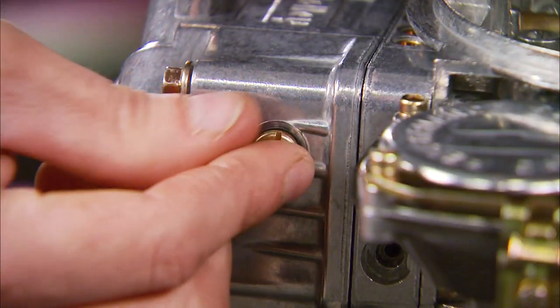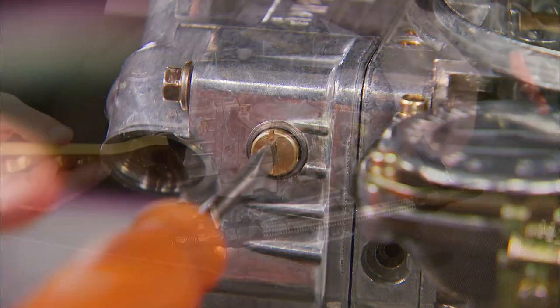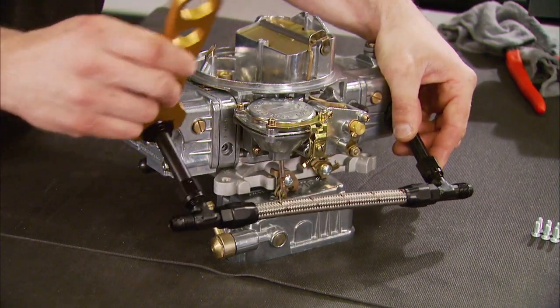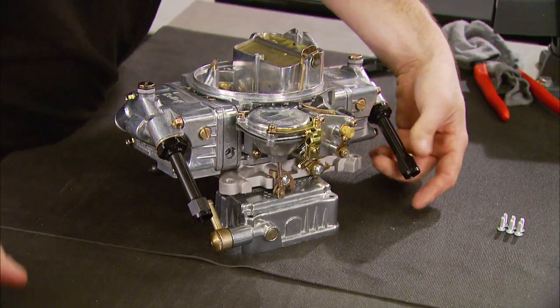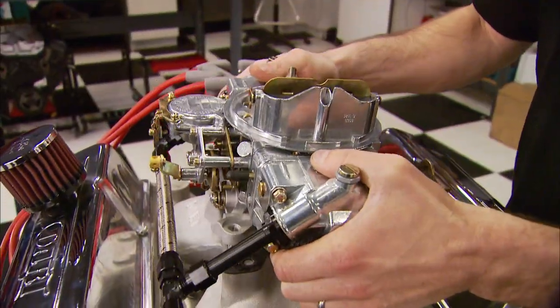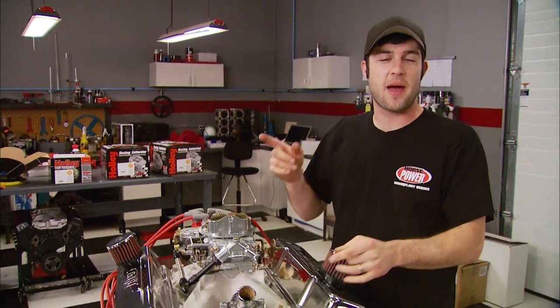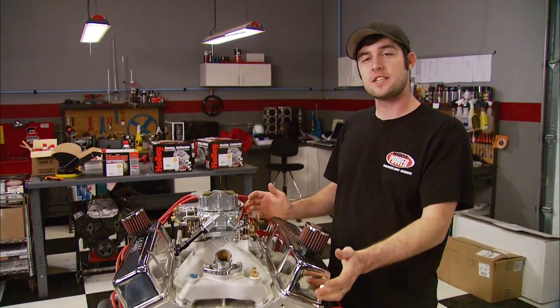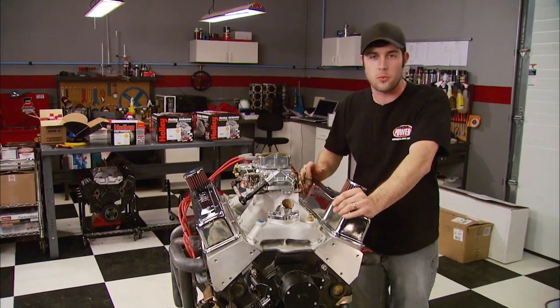Now we can attach the secondary float bowl. Install the sight plugs, which allow you to set the float level once fuel is in the bowls, and finish it off with an Earl's fuel line — these can be a pain to install unless you disassemble it. Well, that's it for the carb upgrade. Now let's see if it'll feed this 383 stroker back on the engine dyno. Plus, we're going to see if bigger is better when it comes to headers, and even try out a carb spacer for more horsepower.